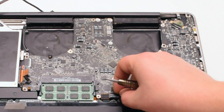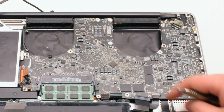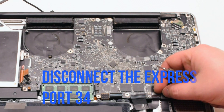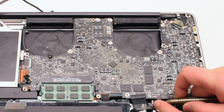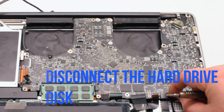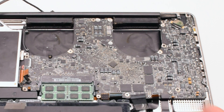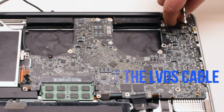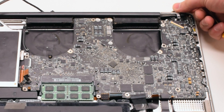Disconnect the trackpad. Now the keyboard — it also has a small lever, so pull that up before pulling out the keyboard cable. Disconnect the ExpressCard 34 connection. Disconnect the hard drive. Disconnect the battery life indicator. Now disconnect the LVDS cable by gently lifting up on the lock and then sliding it to the right.